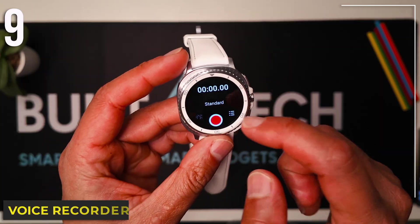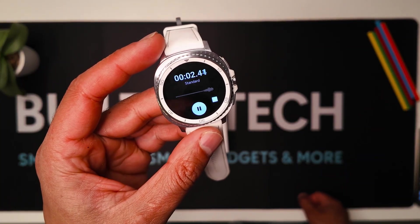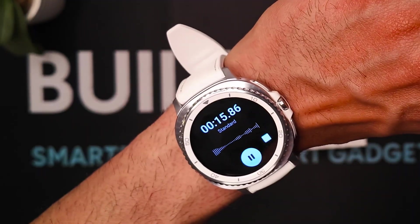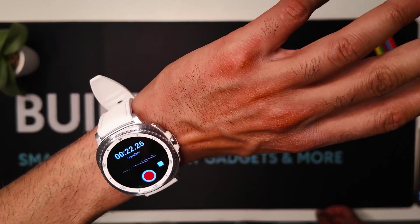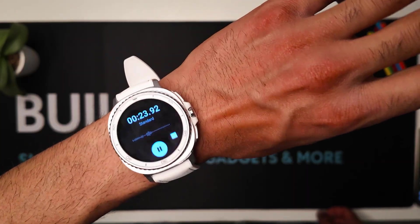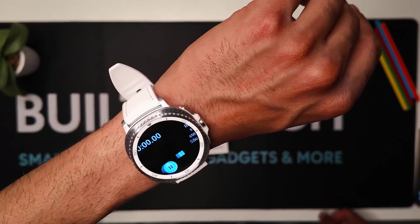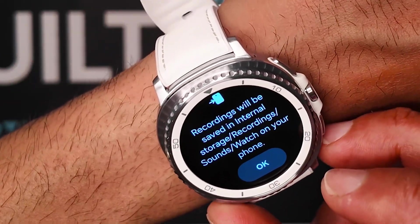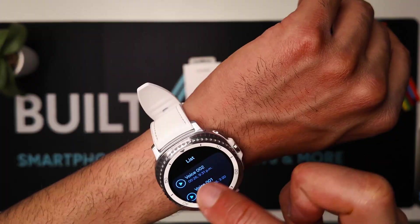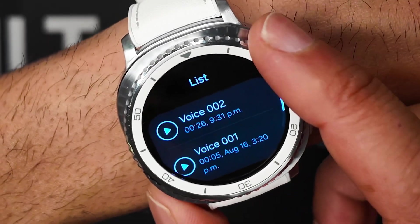Number nine: Voice Recorder. You can capture audio fast with one-tap recording and everything gets saved. It's really handy if you're in a meeting or in class. You can gesture-control it to start, stop, or pause recording. It doesn't take up much space. The recording gets saved to your watch's internal storage and your phone, and you can scroll through recordings by touching the bezel and turn up the volume.